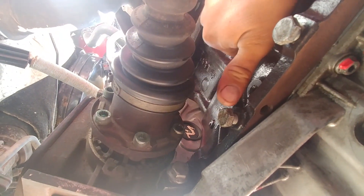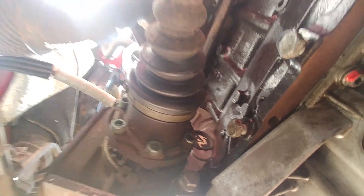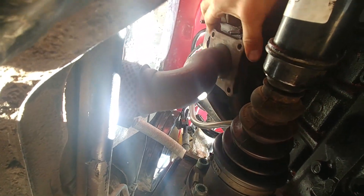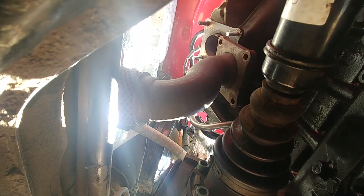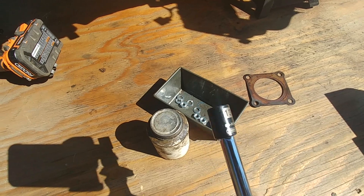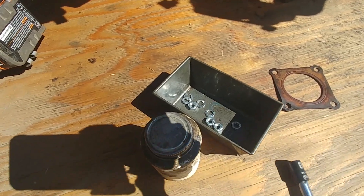Put the dust cap back — it came with a smiley face drawn on it, it's the original engine. Someone drew that before us. Alright, 13 millimeter.